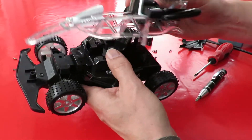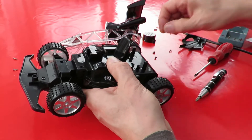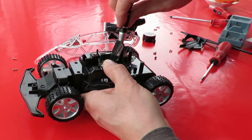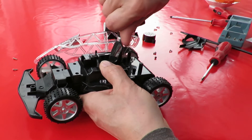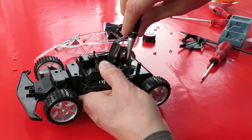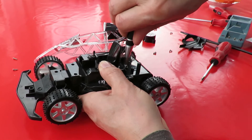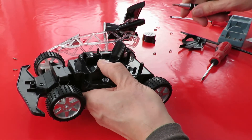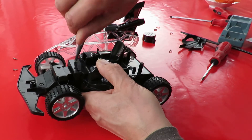So it looks like I've got to put those screws and those screws back in — and that's right.